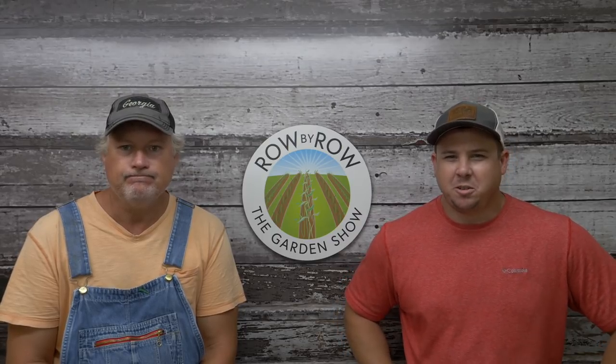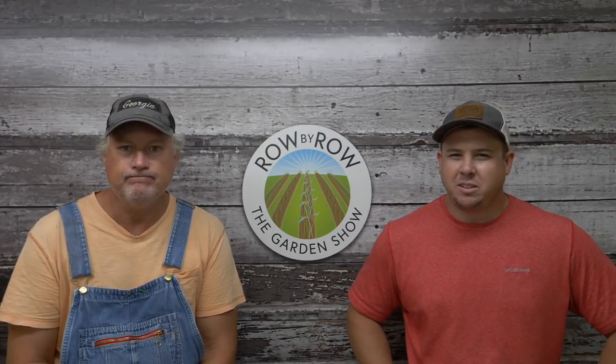Hello everybody and welcome to the Row by Row Garden Show. We're super excited to have you with us this evening. We've got a great show planned. I'm Travis. I'm Greg, and we've got a lot of good things for you tonight. We're going to be talking about muscadines, which are kind of a staple of the South, going through all the different varieties, some stories from the past, and just a little everything about muscadines. We'll have our show-and-tell and answer a few of your questions.